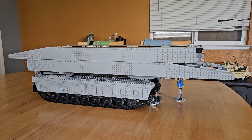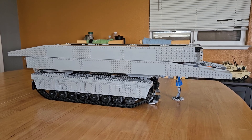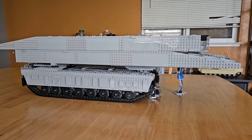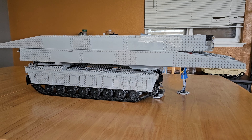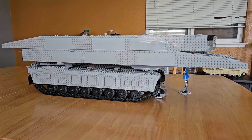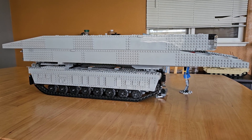Currently I still need to attach the side skirts for the other side of the vehicle on the left side, and also add some styling — like Star Wars greebling-type things — just to give it more of an aesthetic look. But for the most part I'm focusing more on just the functionality, and the aesthetics can be developed over time.